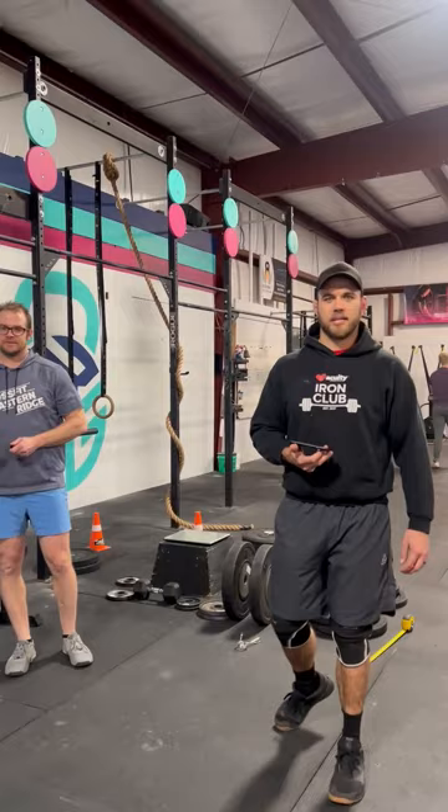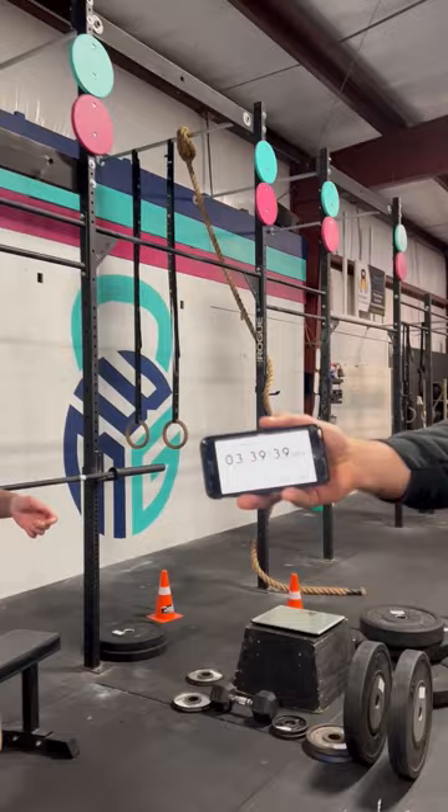I'm good. You can go first. Mitchell Elmer, 1,000 pound challenge. Kirk Keating, 1,000 pound challenge.